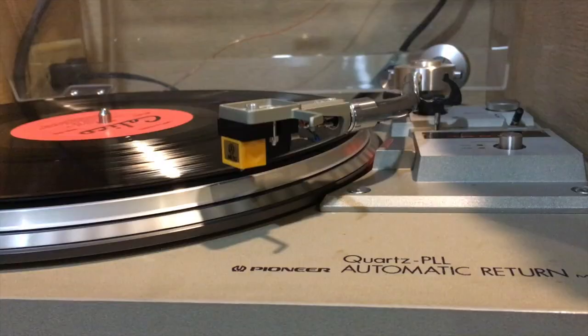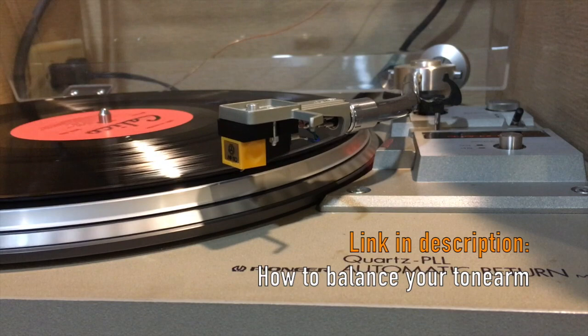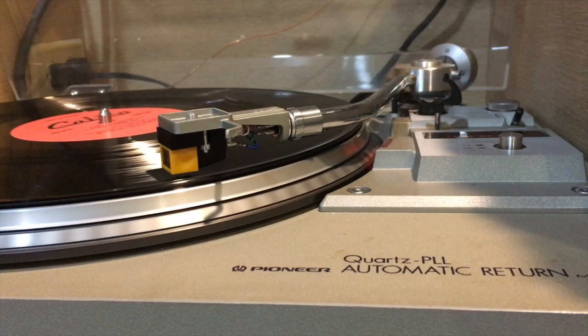Before you begin playing, you'll want to balance your tone arm and set the correct tracking force, which is two grams. You can try it out and see what you think.